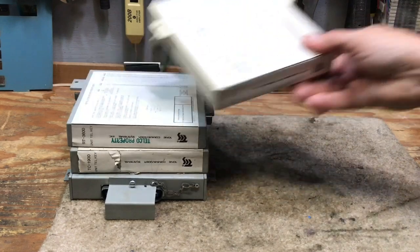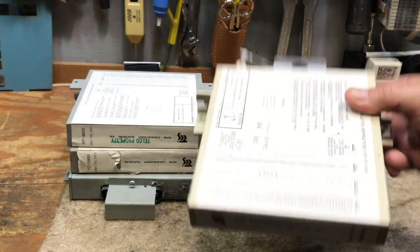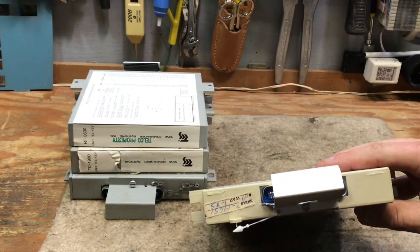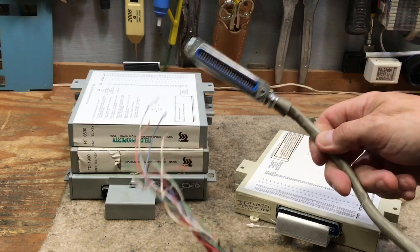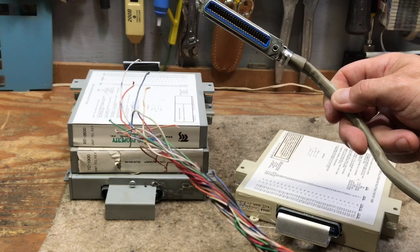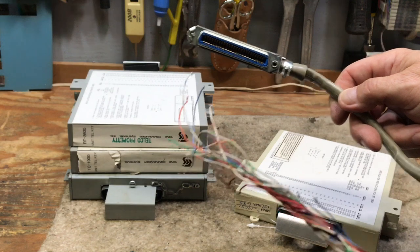These were made by Tone Commander out of Washington State. These were a very nice intercom, and again they have an Amphenol connector so you can plug in a 25-pair cable. The 25-pair cable is the same exact cable that you'd want a phone to plug into. This particular cable was terminated on a 66 block for an intercom, and I will be using that in the future.